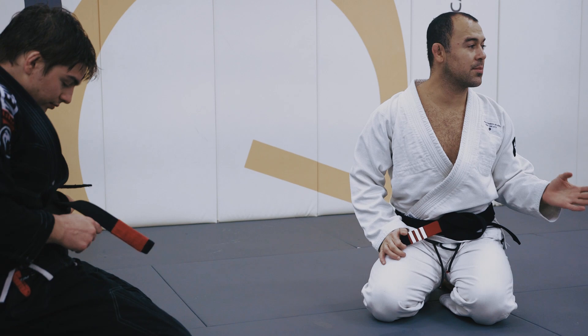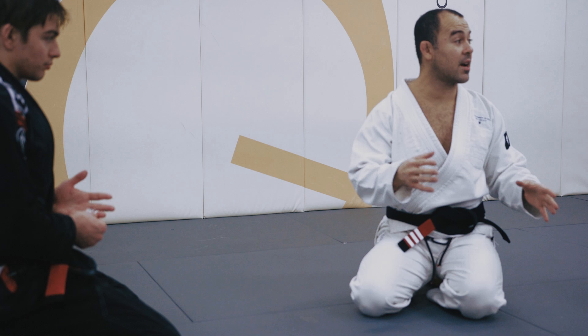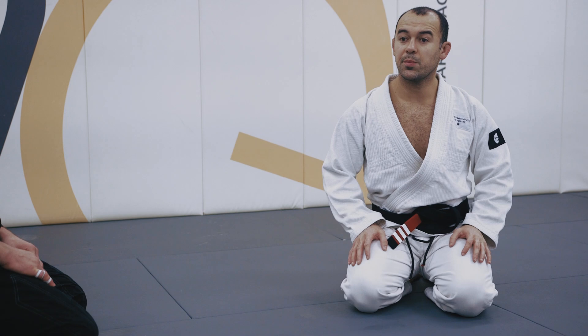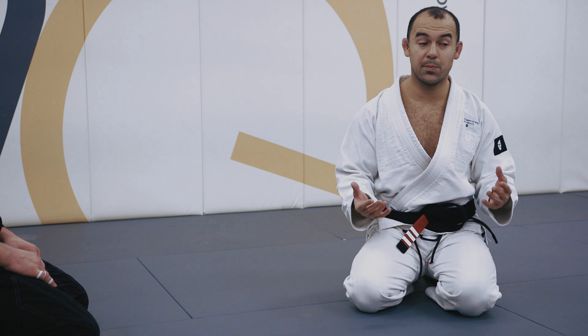Guys, remember — every second is important. If you let someone slow you down 10 seconds here, 20 seconds there, little by little in every position and every scenario, it adds up. We can't let someone just slow you down — especially if you're behind.